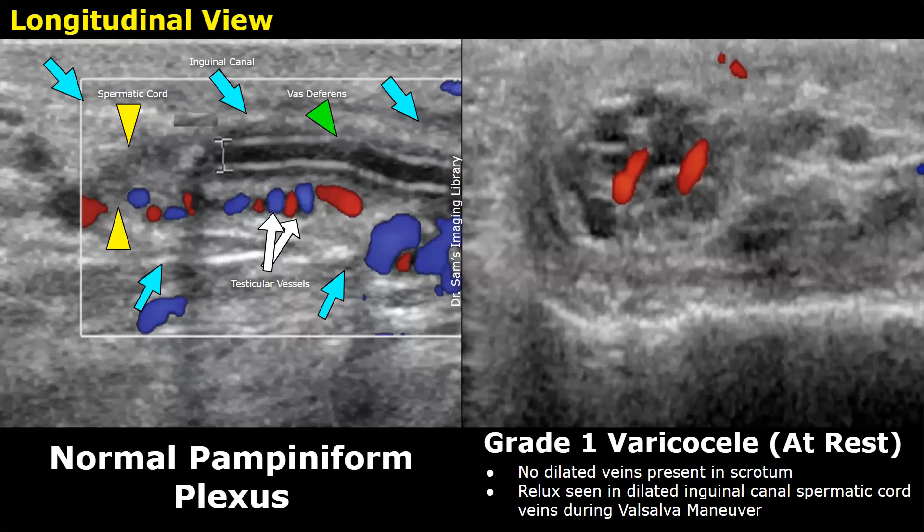A varicocele can be graded using color Doppler ultrasound. There are five grades from one to five, with grade one being the mildest form and grade five being the most severe form. On ultrasound, a varicocele appears as dilated veins inside the scrotal sac near the testis.